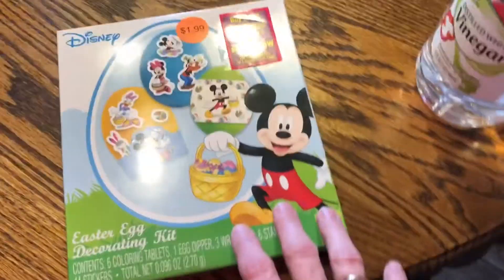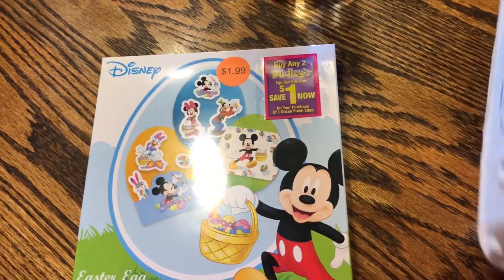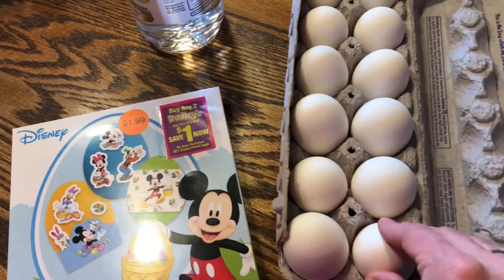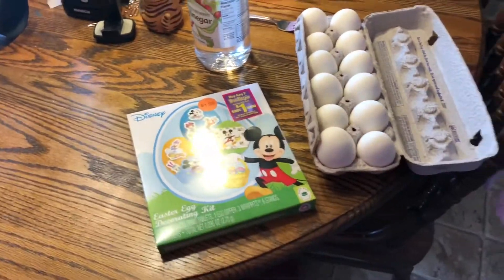We are going to dye some eggs. We bought a kit, a Mickey Mouse kit for Logan to put the stickers down. But for now, me and Troy have got a dozen boiled eggs, and we are going to get started on coloring them.